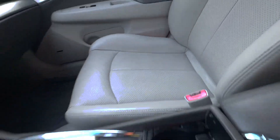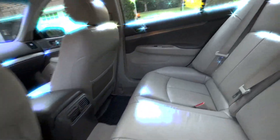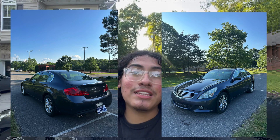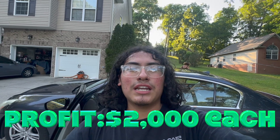That makeup stain is completely gone — this whole side was full of makeup and it's all gone. Here are the rear seats — brand new, looks amazing. We went down to the park, took some pictures — I'll pop them up on screen. We're going to post it on Facebook. We're looking to get at least $8,500, so we can both make about two grand.